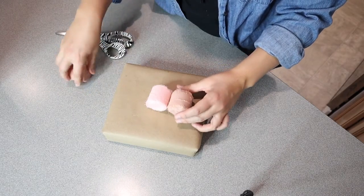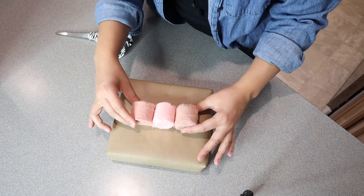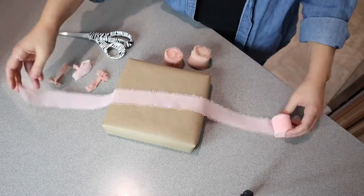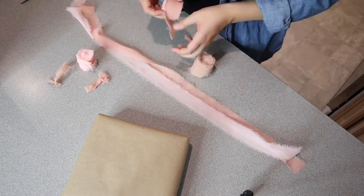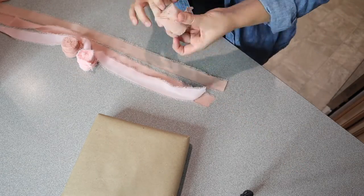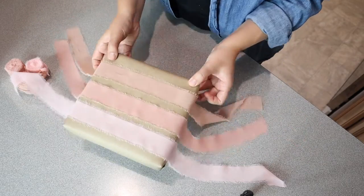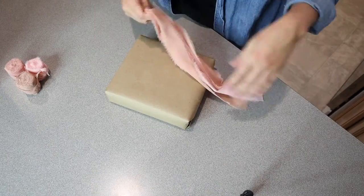I have this present wrapped and ready to go for my friend, and I wanted to show you the process of wrapping it up and what it looks like with this beautiful ribbon. I start by gauging how much ribbon I'm going to need — the same amount from each of the three colors — and I lay them out in a single layer so you can see what it looks like against the cardboard-colored paper. I just think these are so pretty.